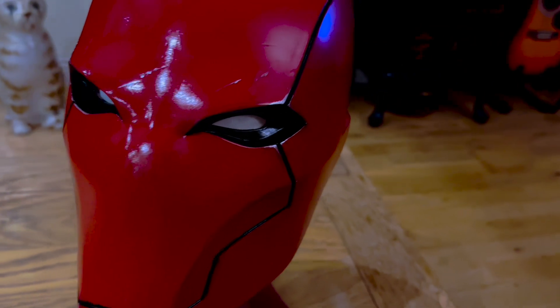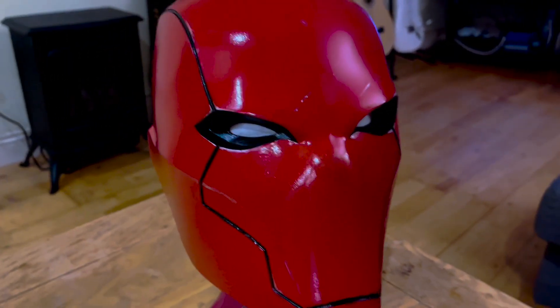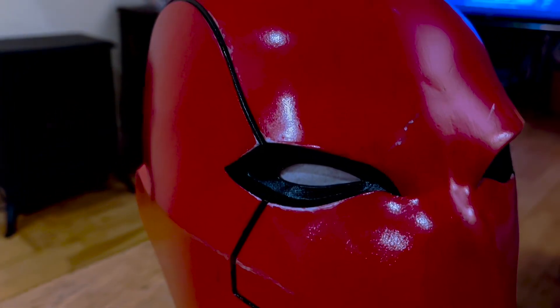And there you have it — the completed Red Hood helmet with weathering. We hope the video helped, and if you enjoyed please feel free to like, share, and subscribe for more content.